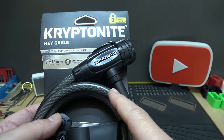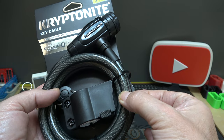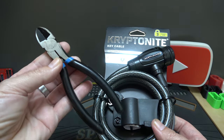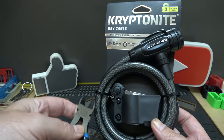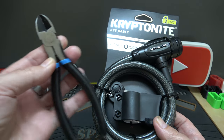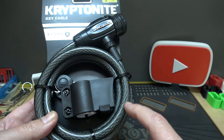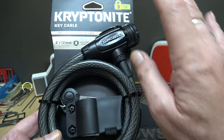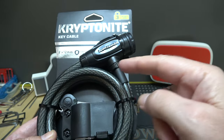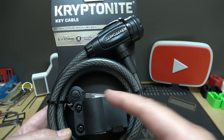These cables right here — that's the part that scares me with any cable-type lock. They can be cut with something like this that fits in your pocket. It might take a minute or two, but you can get through that cable. Anytime I see these cables, I think low security, straight up, because no matter what kind of lock it has, the cable is your weak spot.